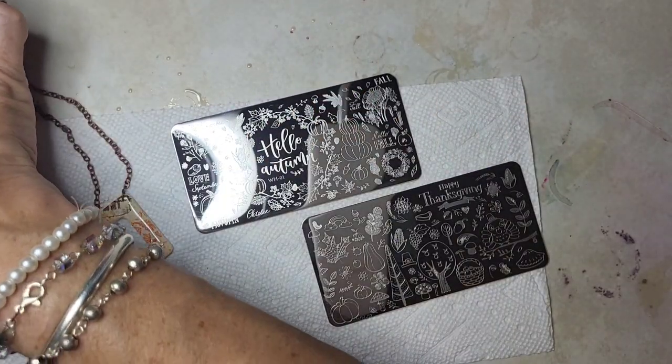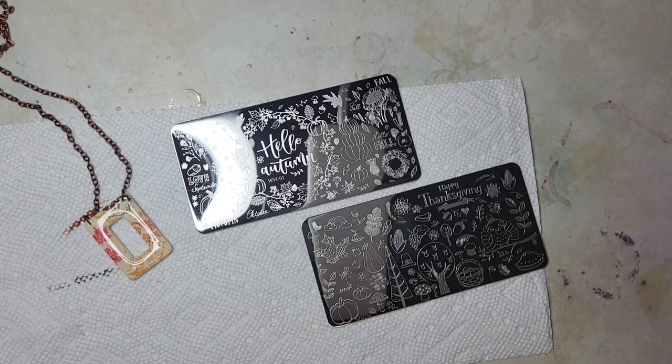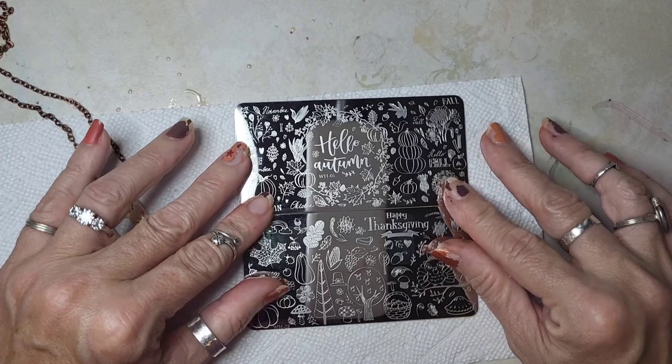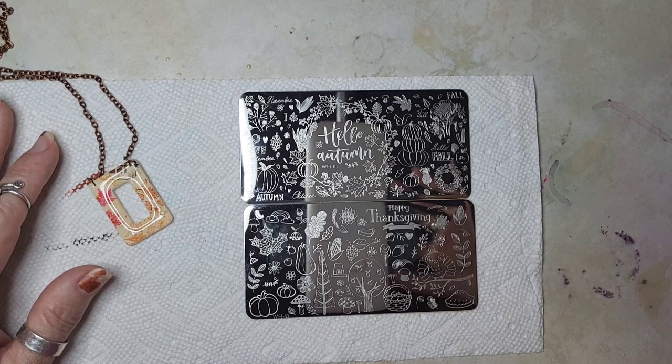These are on my Amazon page — I'll have the link in the description. And don't forget about Happy Place Studio — I'll have that link in there as well. I hope you guys have a great day, see you next time, bye!